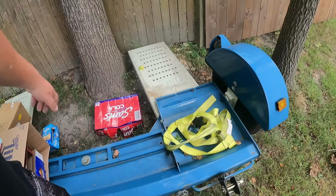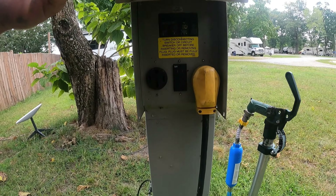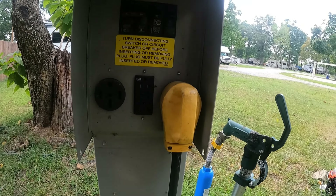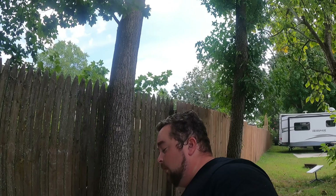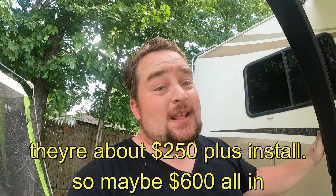I walked over here to the power pedestal and checked on it. As you can see, I don't have a surge protector plugged in right now — I'm really nervous. The reason I don't have one in is because we had a surge. When you have a surge protector, it kills the power to the coach and stops that electricity blast at the surge protector, rather than letting it go all the way through to your inverter and blowing it up.